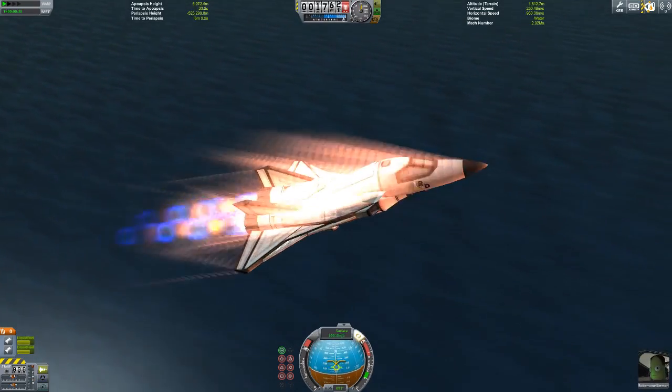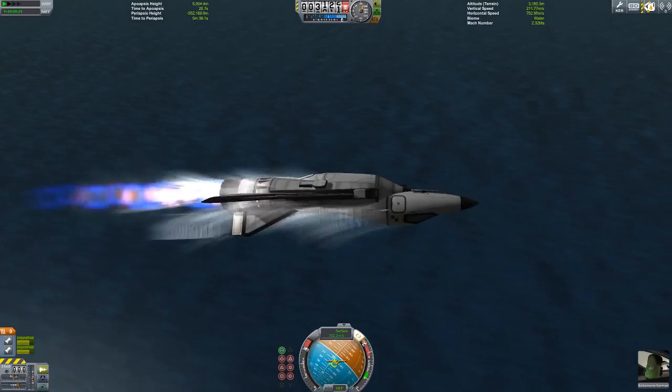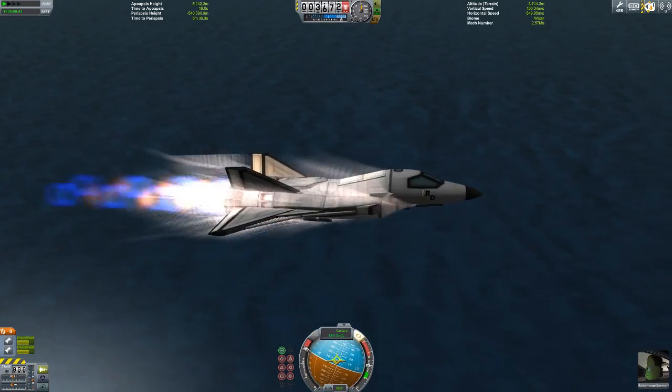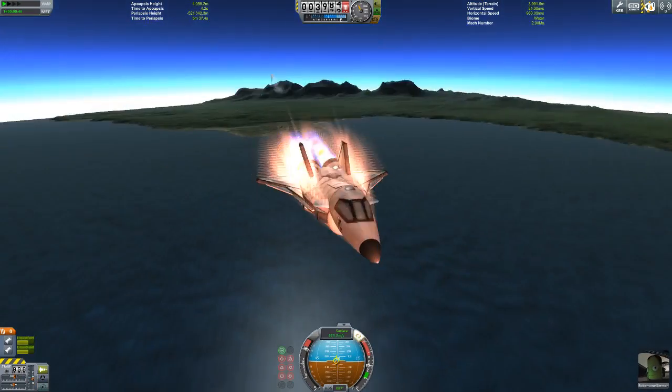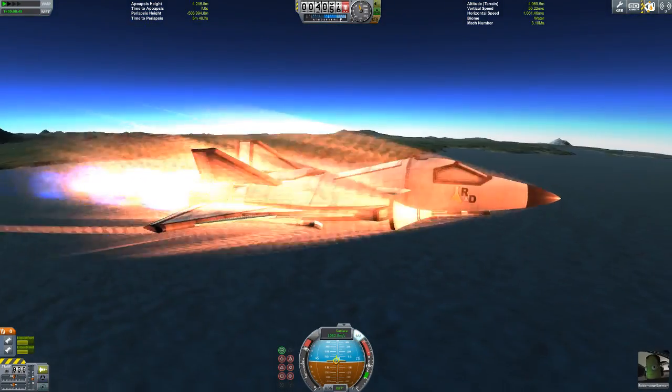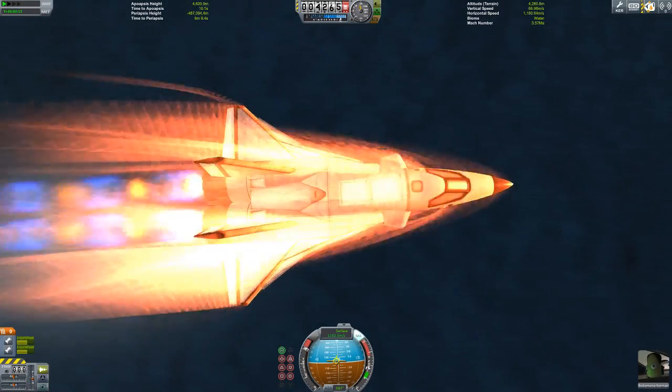I'm gonna go ahead and pull up real fast to demonstrate that. We're going pretty damn fast, and you can see I can pull up — no problem. The only problem might be that the Kerbal is now dead from being squished to jelly, because extremely high G maneuvers will do that to you, unless you're in Kerbal — which a Kerbal would be — but that's beside the point.